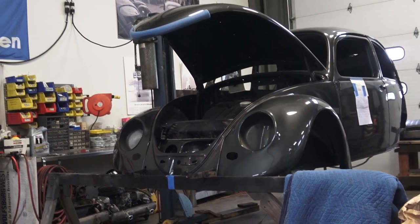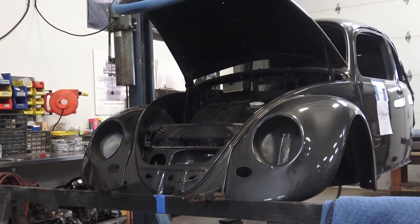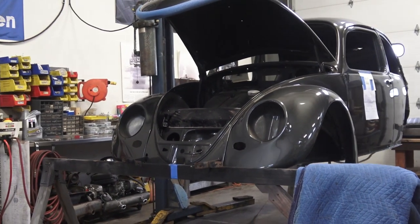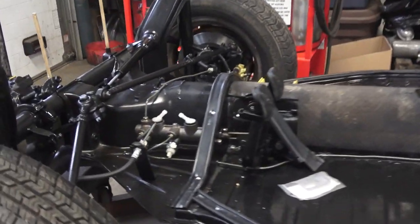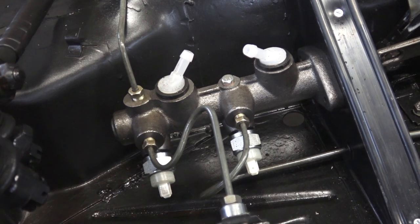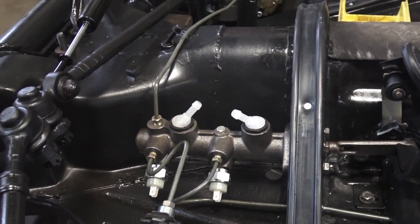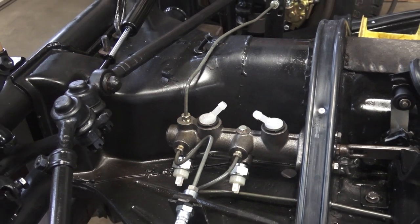Hey guys, Chris again from ClassicVWBugs.com. In this video we're going to talk about putting a dual master cylinder on your 66 and earlier Beetles. We like to do this for safety purposes. But what you run into are hose size differences — brake hose size differences from the earlier reservoir to a later master.